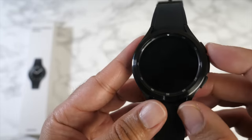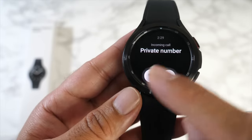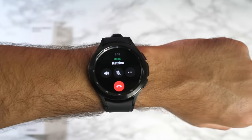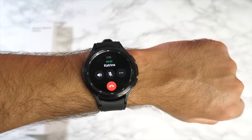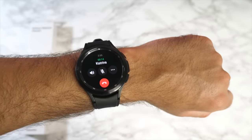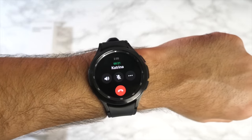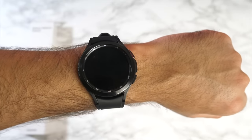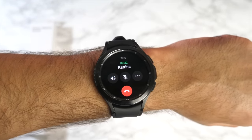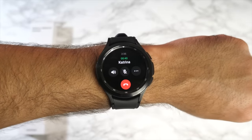You can still make and receive Bluetooth phone calls as long as your phone is nearby. Here's a quick call sample: you can answer the call by touching any of the icons or by rotating the bezel. The call demo goes smoothly — the caller says the audio sounds nice and clear and she couldn't tell it was a smartwatch rather than a phone.